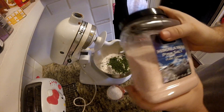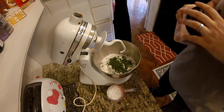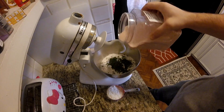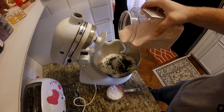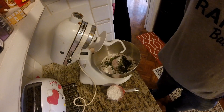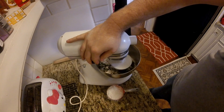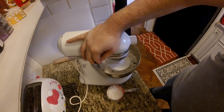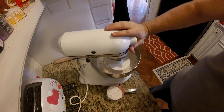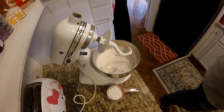Then I went ahead and added some salt — used the pink Himalayan sea salt in this case. Any salt will do. That's just what we get at Costco, and it comes in bulk so it's cost effective. I think that's probably about a tablespoon, maybe a little more. Then you want to go ahead and mix all of the dry ingredients first. That way whenever you add the yeast later, it doesn't kill the yeast.